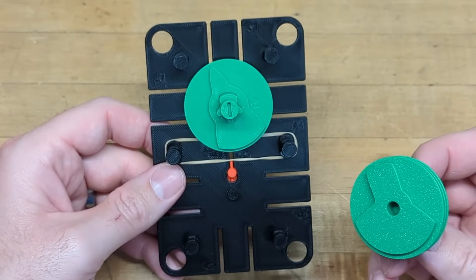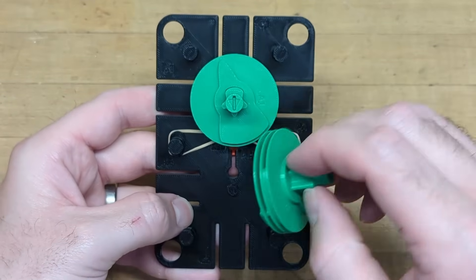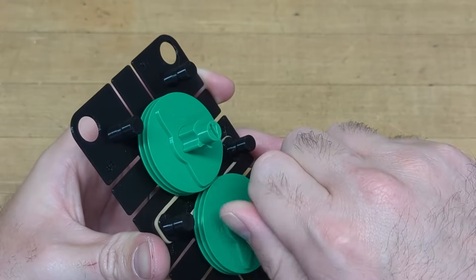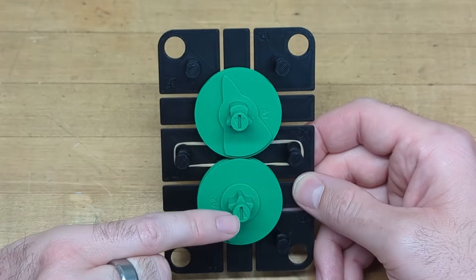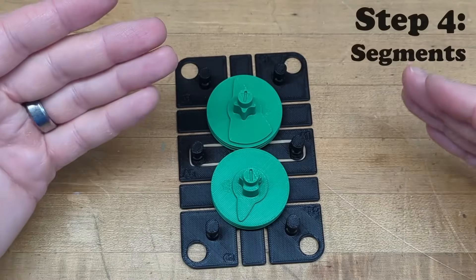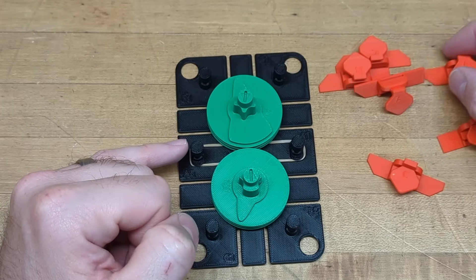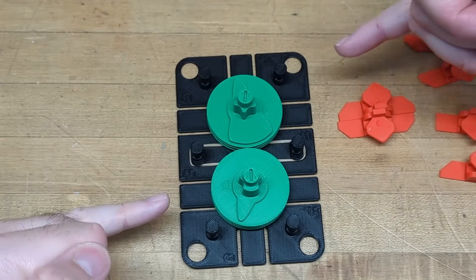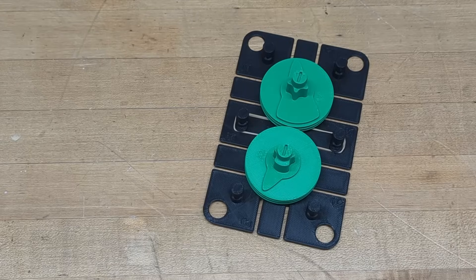Install stack number two on the bottom — this is the one that will engage with the center segment. Push the D segment out of the way and drop the stack on. You can give it a test to make sure it operates the D segment smoothly. The home position is where the arrows at the tops of each D cam point in towards each other. Next, install the remaining six segments — there are only three different types: A's, B's, and C's. The A's install in the two corners, the B's in the other two corners, and the C's take the ends. Start with the C's.